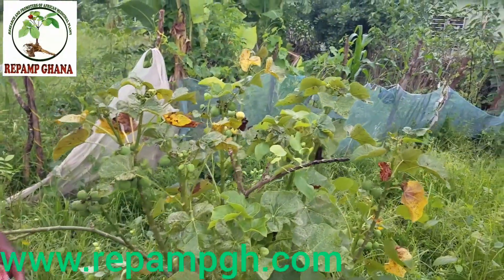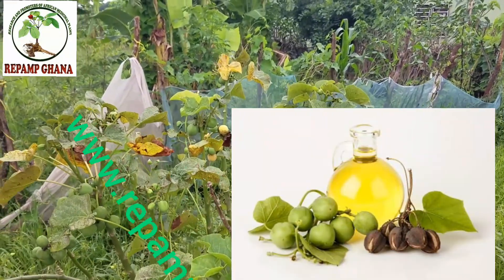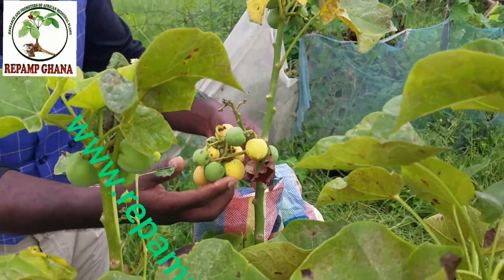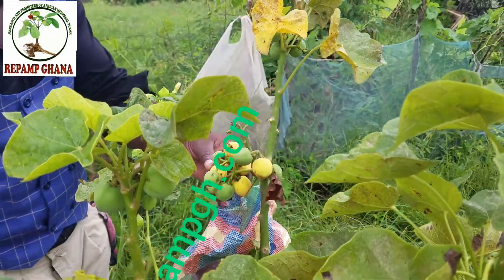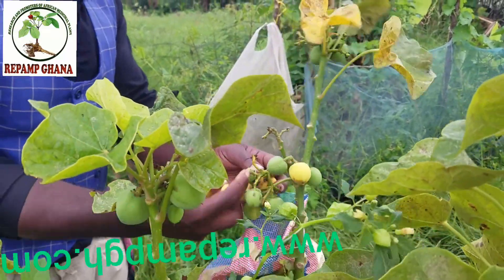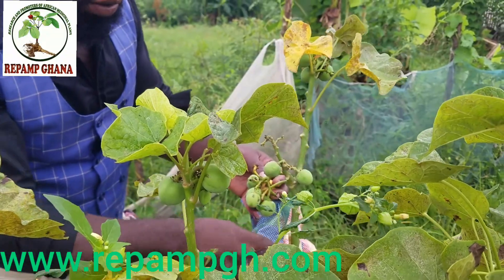Today we are talking about the seed — how to harvest the seed, how to dry it, and how to extract the oil. Look at the amazing Jatropha seed here. When you plant Jatropha, it has to grow up to nine months. This one is nine months old. I'm going to show you how to harvest and dry the seed this morning.